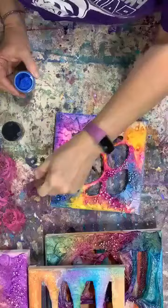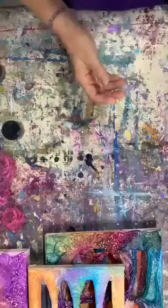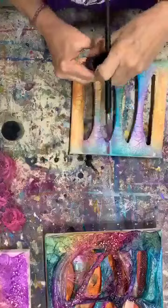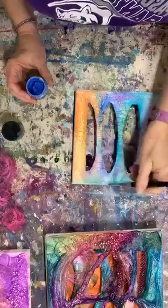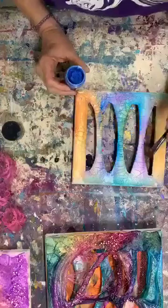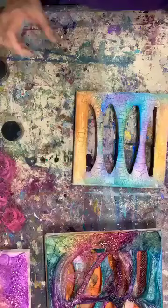When I get these ready to put in the frames, I will paint around the edges of all the layers black, because the floater frames are black and that just gives it a more cohesive look. Maybe I'll come back in here with a little bit of that blue — just a touch of it, a tad up here. That kind of brightens it up a bit.